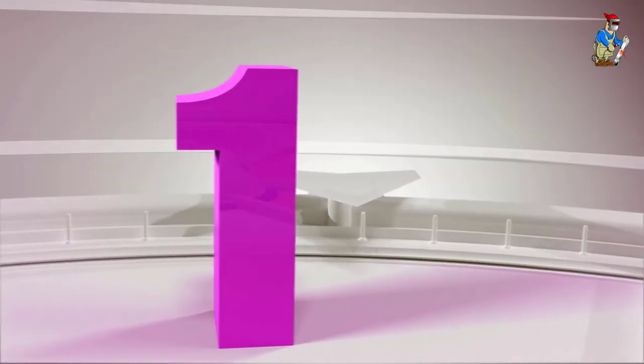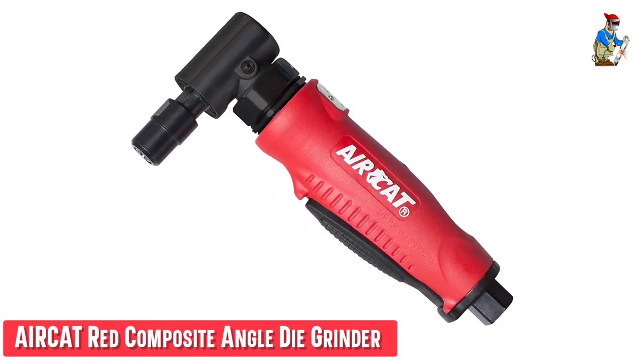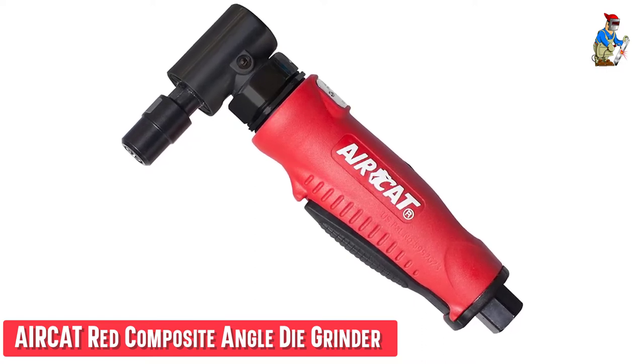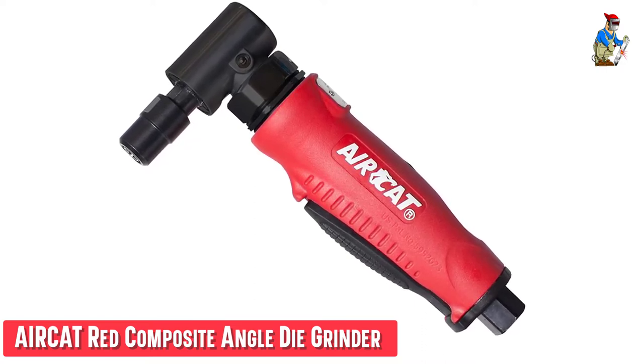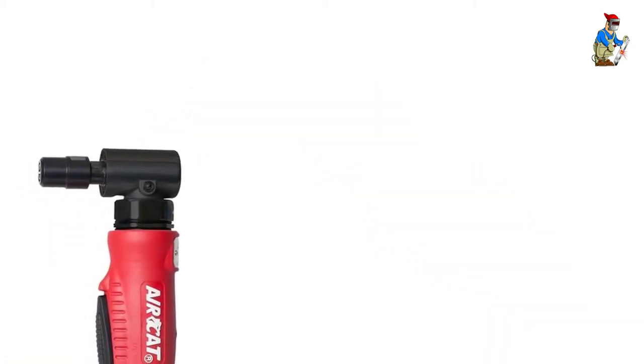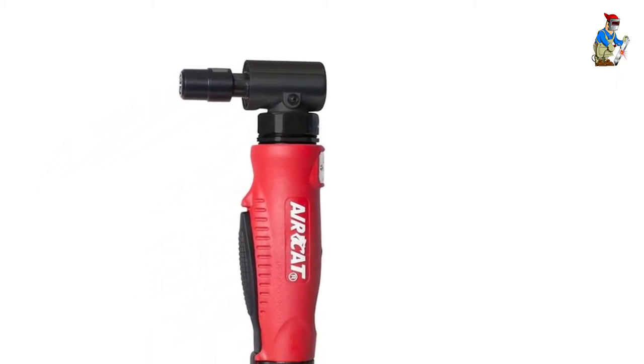Our first best pick: the AirCat Red Composite Angle Die Grinder. AirCat produces some of the quietest air tools on the market, and this die grinder is no exception. They've taken a new look at die grinder design, creating an ergonomically friendly design in a composite shell. The lightweight and shape of this tool are wonderful for working long periods of time.